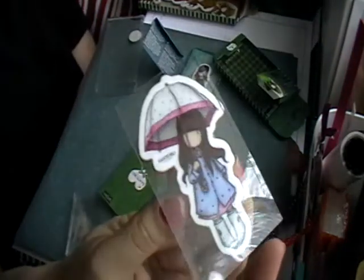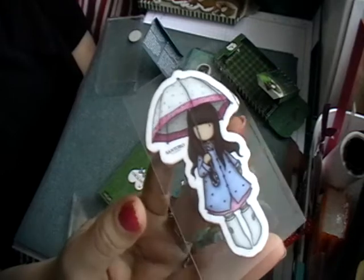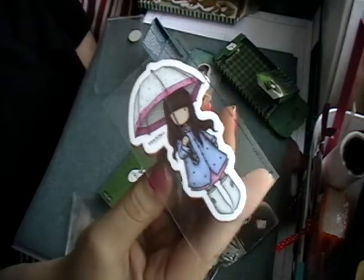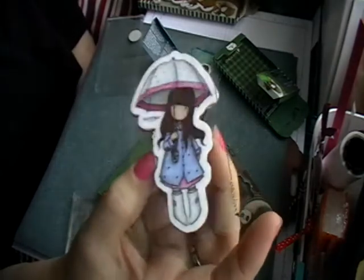I've had this little girl for a couple of months, and this one with the little umbrella - I'm not too sure what number she is.